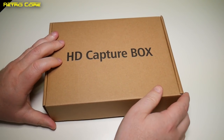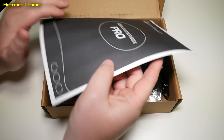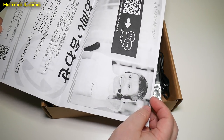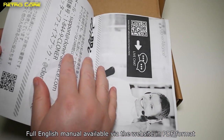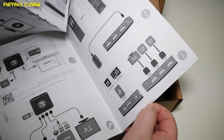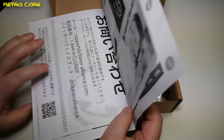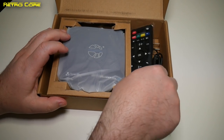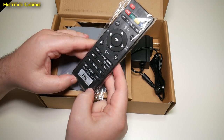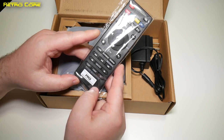Inside the box we have this generic cardboard box. Because this is a Japanese version, we get a photocopied instruction manual in Japanese. I presume the Western version is going to come with a proper instruction manual, not some photocopied one. We also get a nice little remote control, which is actually kind of useful if you don't want to get off your backside and control the machine — all the controls you need are on here.